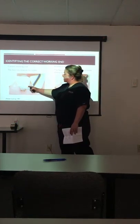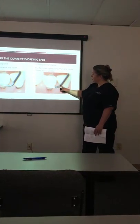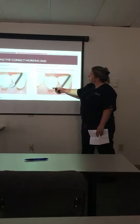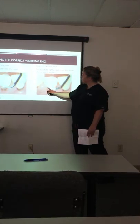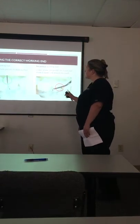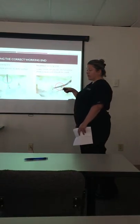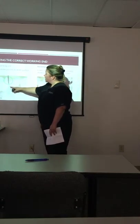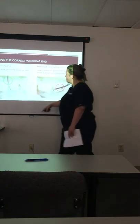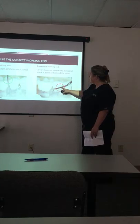When identifying the correct working end of a Gracie 1314, one way is: when facing it to the mesiobuccal surface of the tooth, the face should tilt towards the tooth and you won't see the entire face of the instrument. If you have the wrong working end, the face will be slightly tilted away from the tooth so the entire face will be visible.